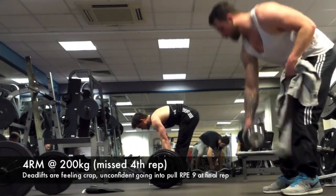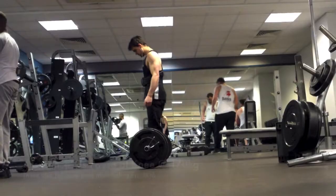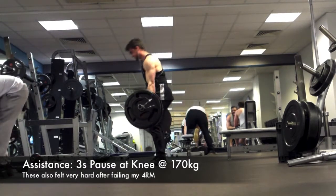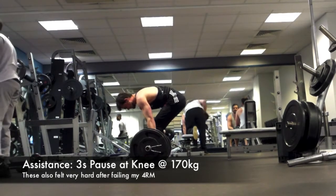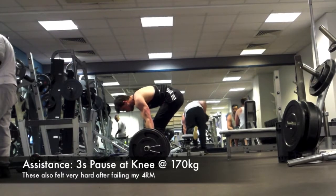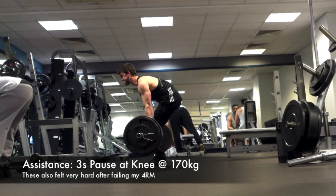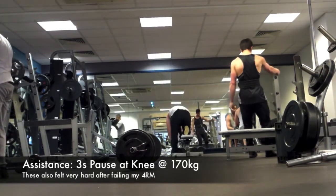Deadlifts have been feeling awful. During this particular set I had to release the bar and was rubbing my biceps — I really felt them tugging throughout the lift on both arms. I believe it's probably down to not warming up my arms properly, because they're under a lot of strain when you're gripping and pulling. In future I'm definitely going to make sure to warm up my arms before deadlifting. You can see here I dropped the bar in disgust — I just sat down, that wasn't the best set.